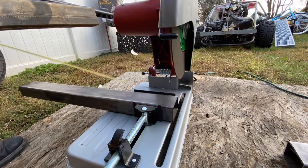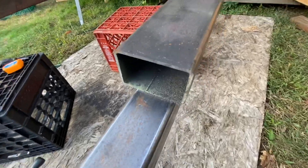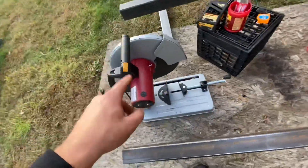I just want to take a quick moment and admire that cut — that is nice. Definitely feels good to have this new saw, that's for sure.